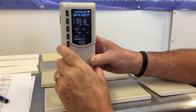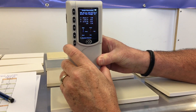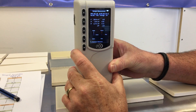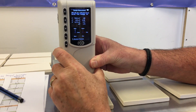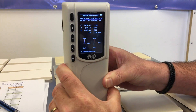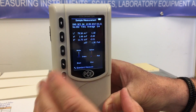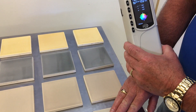Now we're ready to check sample two: one, two, three, and four. We can see that delta E failed on this color by 1.26 from our standard. There's our standard on the left. Okay, we're finished with this standard.